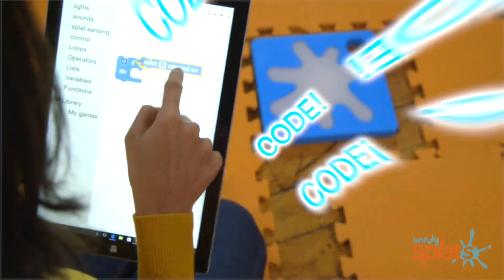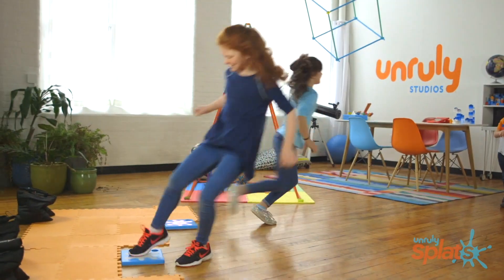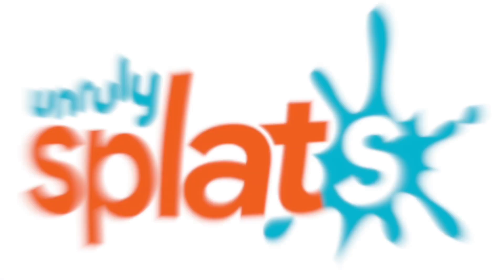At Unruly Studios, we do STEM differently. We teach kids to code and get them active. Introducing Unruly Splats.